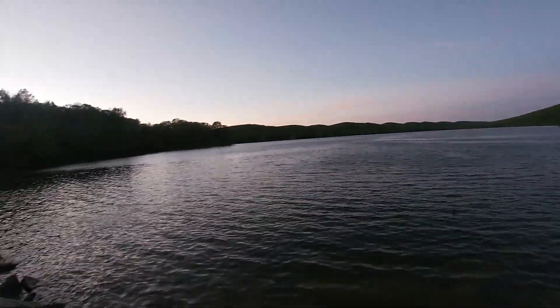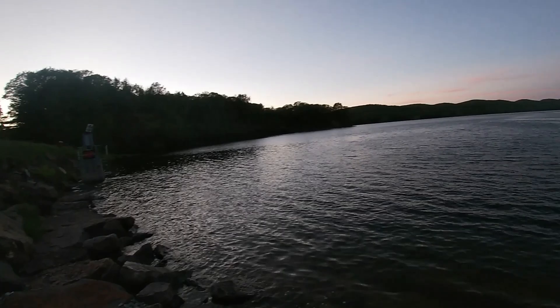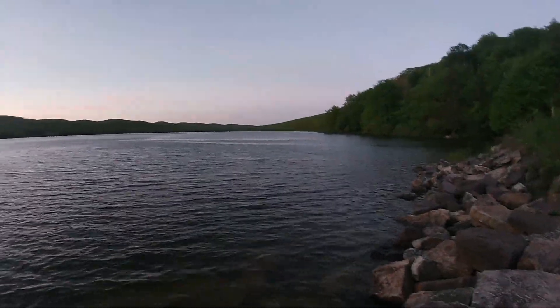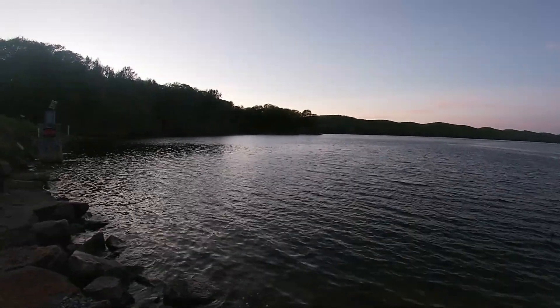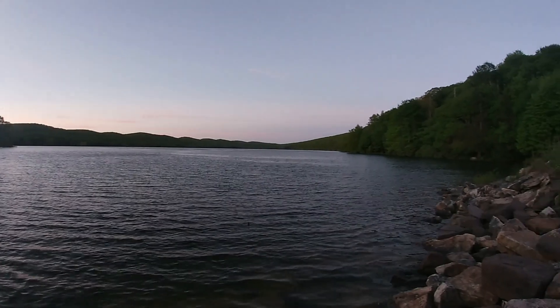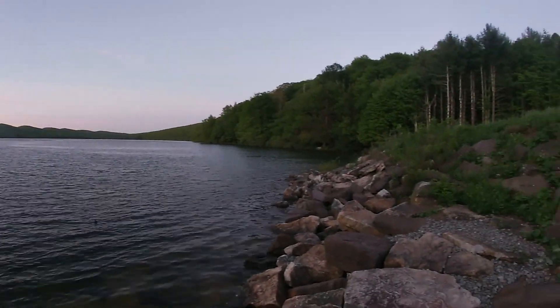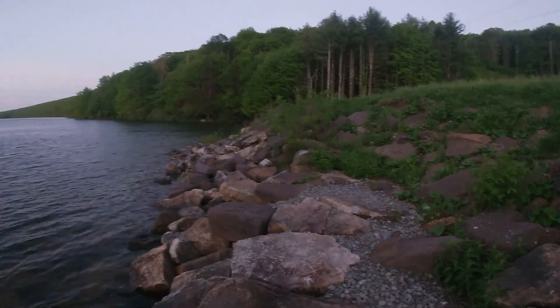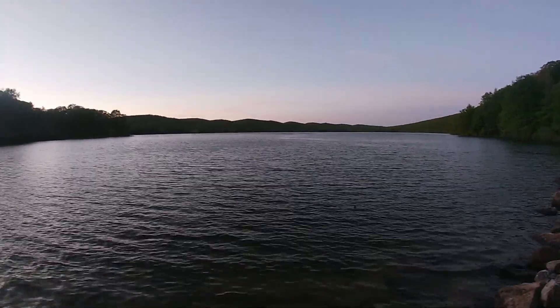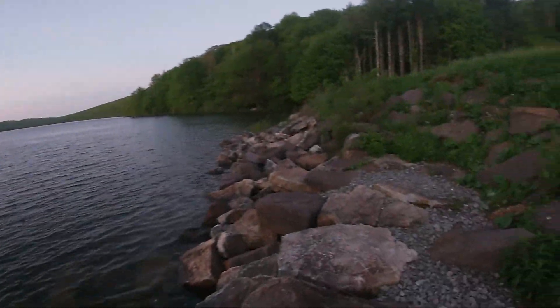Well, I'm going to call it an evening. Wind's cold, water's choppy, really nothing biting. But there's your view of Laurel Bed Lake — I'll give you a slow panoramic view here. There's good fishing up here every once in a while, sometimes there ain't. Wind's blowing a little bit too hard. I'll catch you on the flip side.